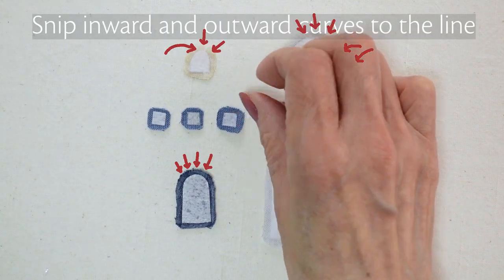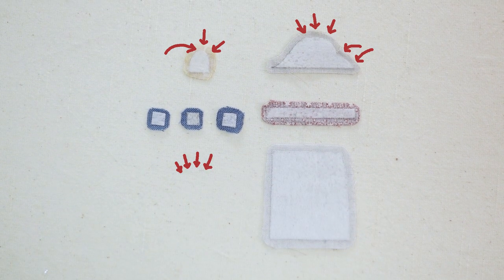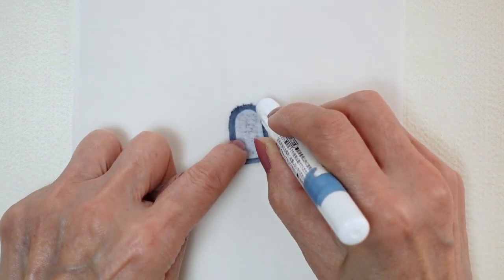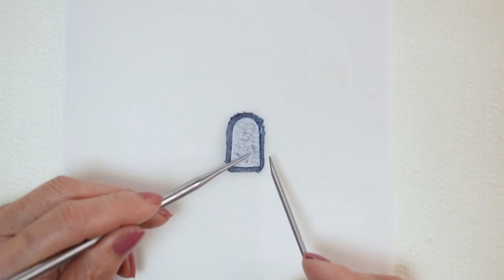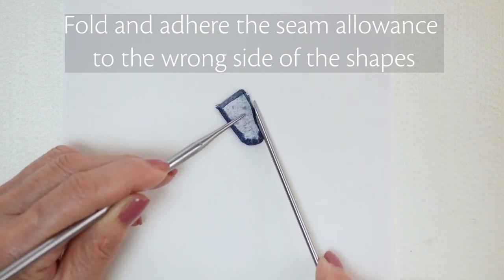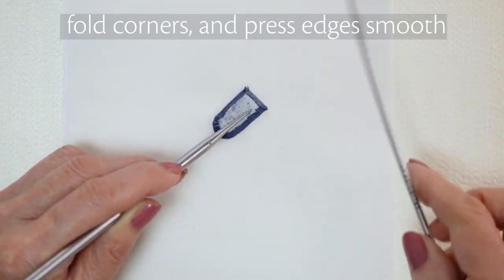Snip the inward and outward curves up to the edge of the paper. Apply glue on the wrong side of the seam allowance with a fabric glue pen. Fold and adhere the seam allowance to the wrong side of the shapes. Fold corners and press edges smooth.